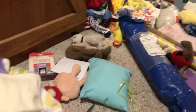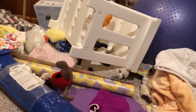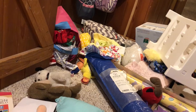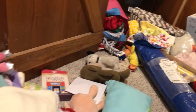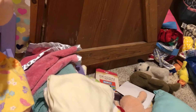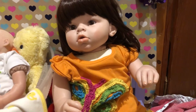Hey everybody. So as you can see, lots has been underway here in the nursery for me. I've been moving things around, changing things up, taking things out, bringing things in. An updated nursery tour will be coming soon, once I find the time to do so. But what I really wanted to share in this video is a big announcement that I have.